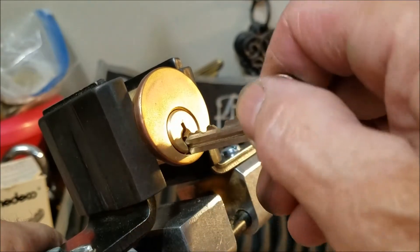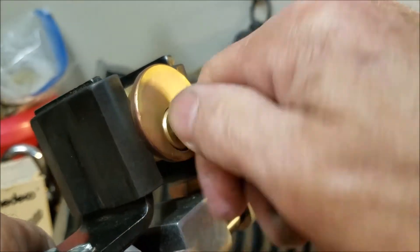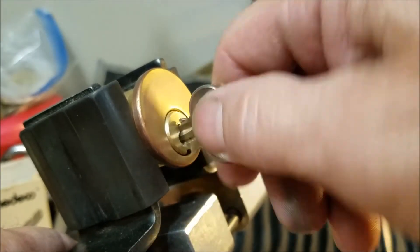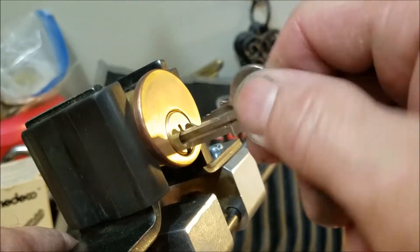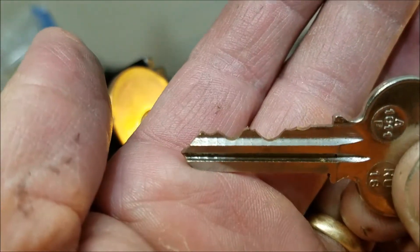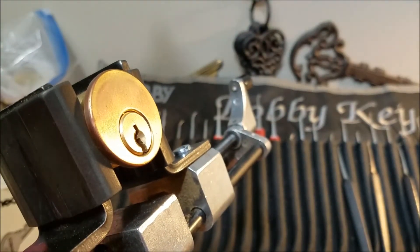Anyway, we're going to see if we can get into this one. It's got a little bit of a hang-up but it's not too bad. We are locked up — this is the bitting on the key, pretty decent bitting. Let's see if we can get into this.